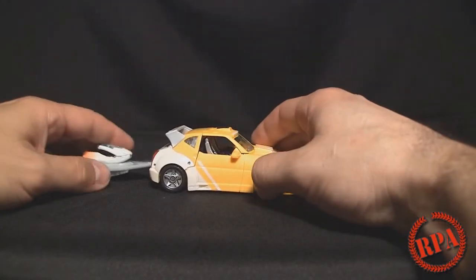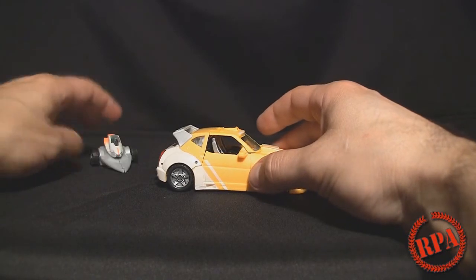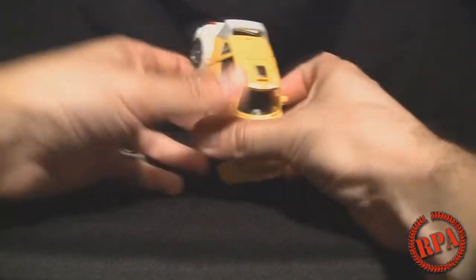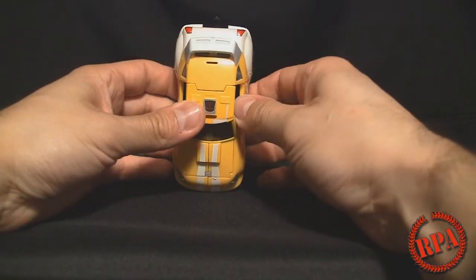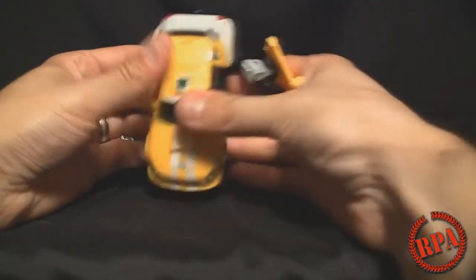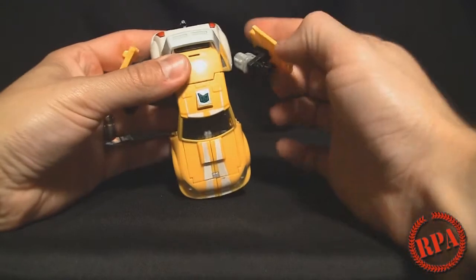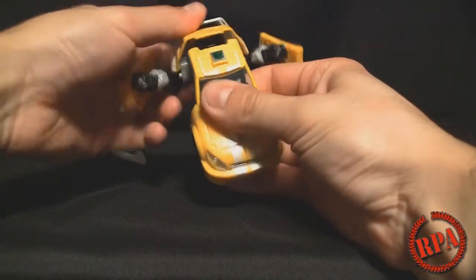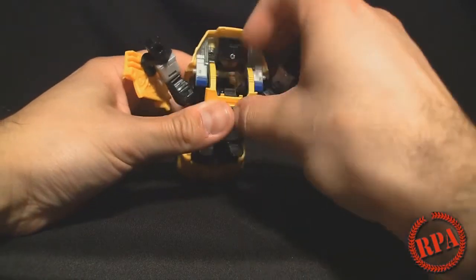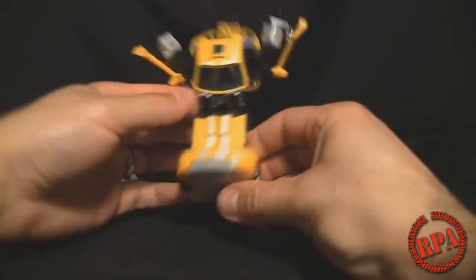So we're going to go ahead and just transform this guy. Just remove the little back piece here and set it off to the side, because you will be using that — it does become part of the transformation. Bumblebee is rather easy to transform. You can just pull the arms out here like so. The arms kind of just work themselves into where they need to be. Pull this back.